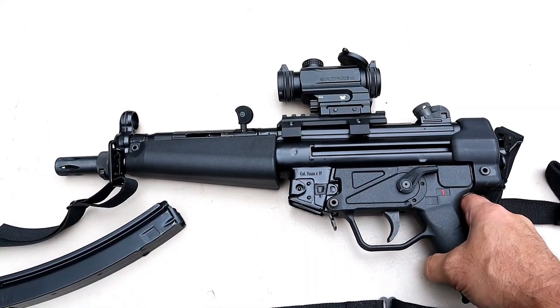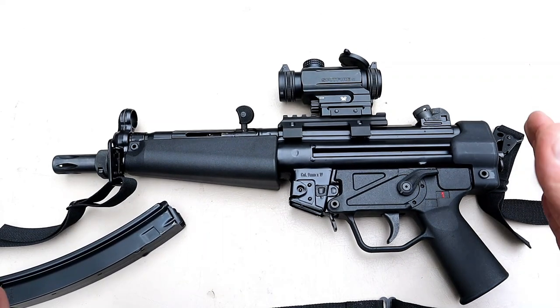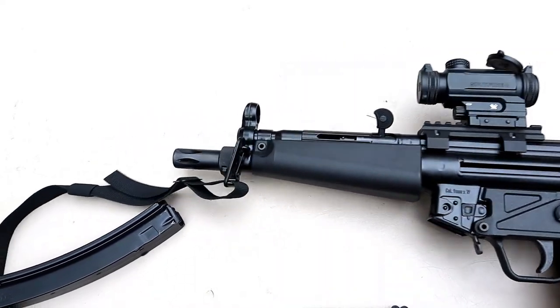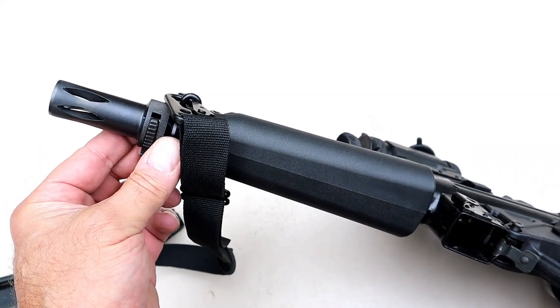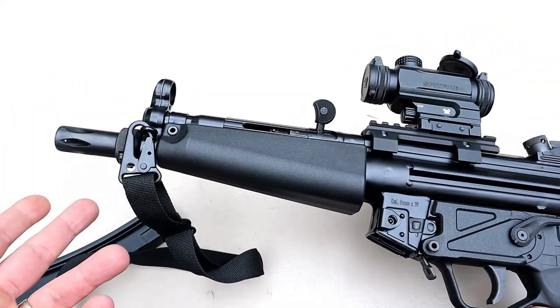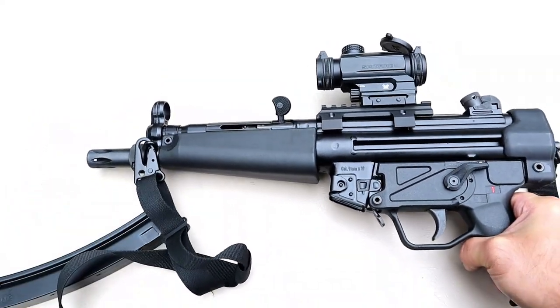I took it to a gunsmith to find out what makes this type of blowback system different. He explained it to me and it made perfect sense. This is a three-lug flash hider — you can see it opens up right there. It is a threaded barrel so you could run a suppressor if you want, or you could install this flash hider.